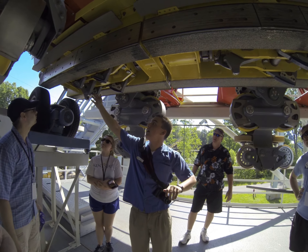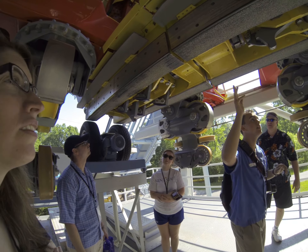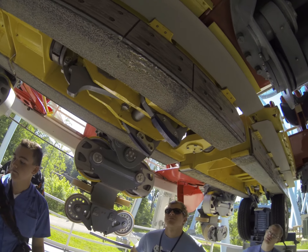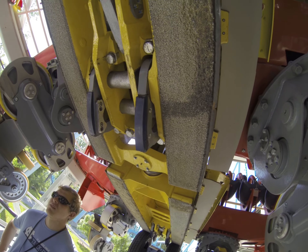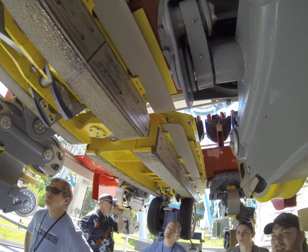Running along next to the chain dogs, these are newer versions of the anti-rollbacks. You can tell there are two on both sides. That's because of what we talked about with the alternating teeth as you go up the hill.